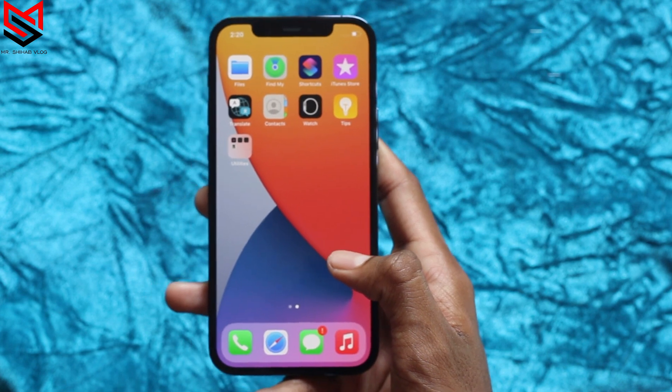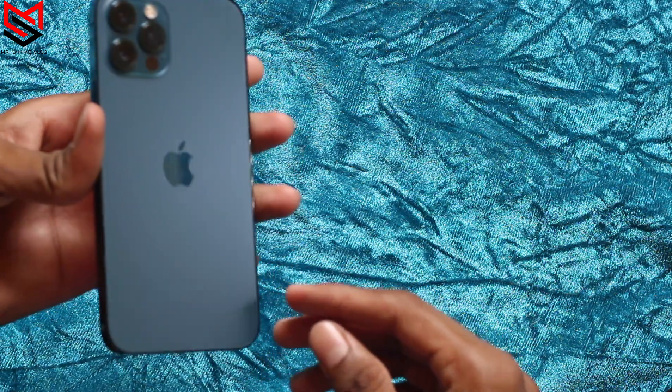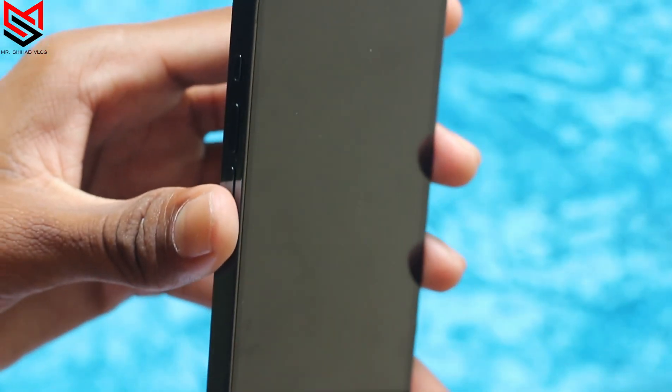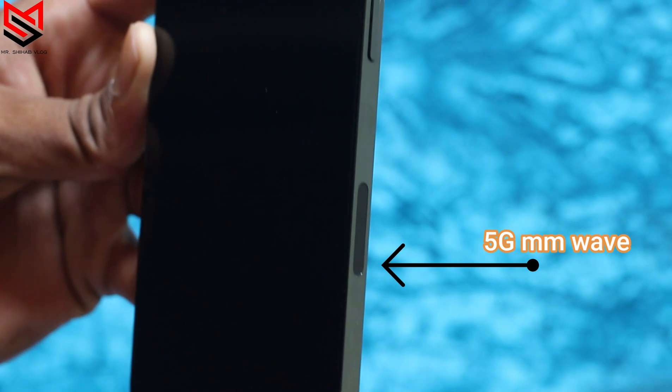Its weight comes in at 189 grams, making it heavier than the iPhone 12. The Pacific Blue iPhone 12 Pro has a matte finish on the backside, which looks very cool, and the edges are stainless steel. It supports 5G with millimeter wave for US iPhones only.